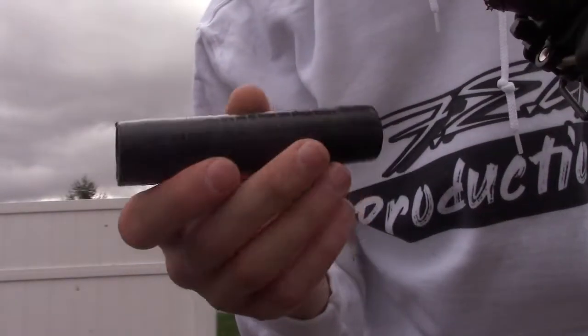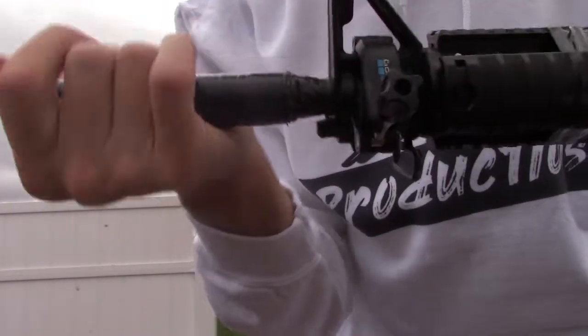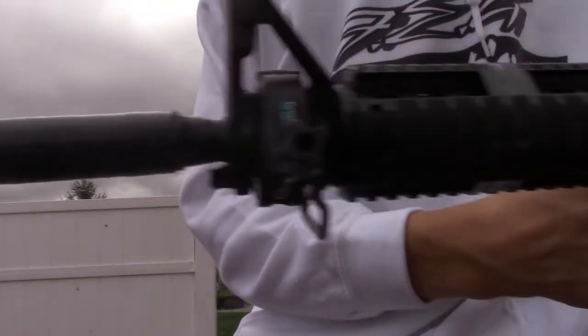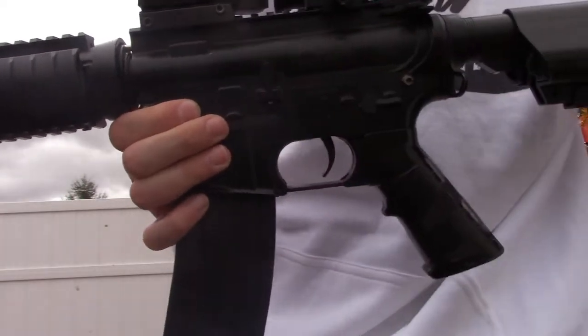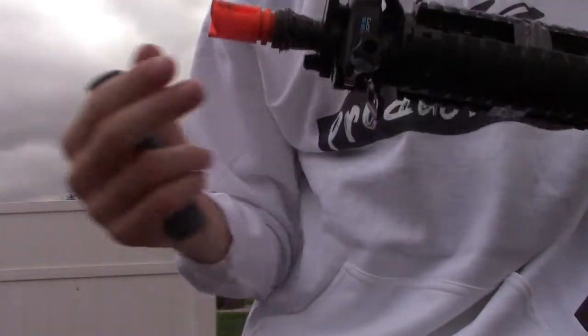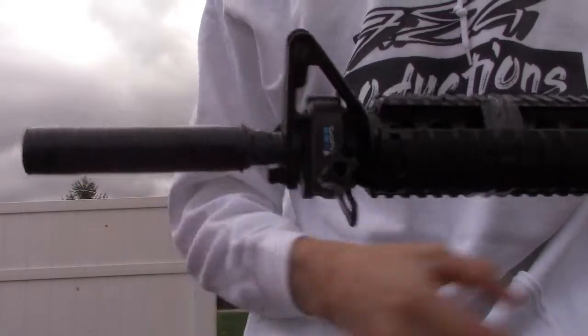The very front is my homemade suppressor — full steel, guys. It doesn't really act as a suppressor, though, because suppressors never really work on airsoft guns. All the sound comes from the motor inside, and you can't really silence that. I just have it on for style because I hate seeing the orange tip.